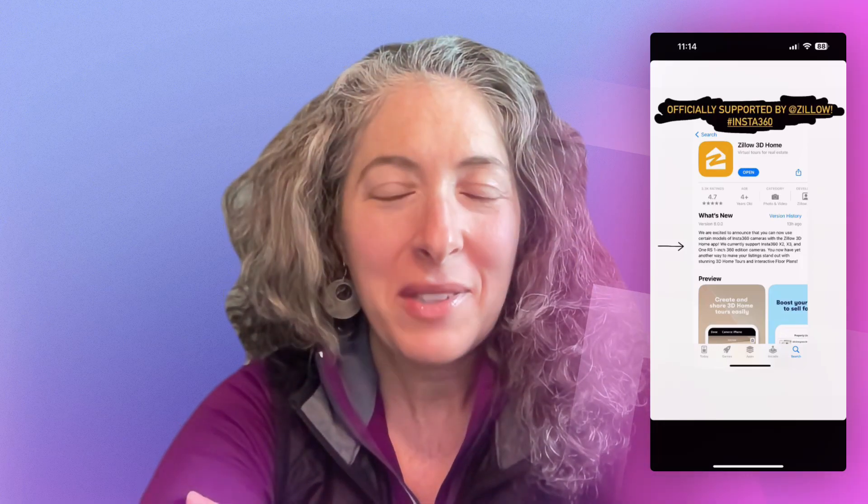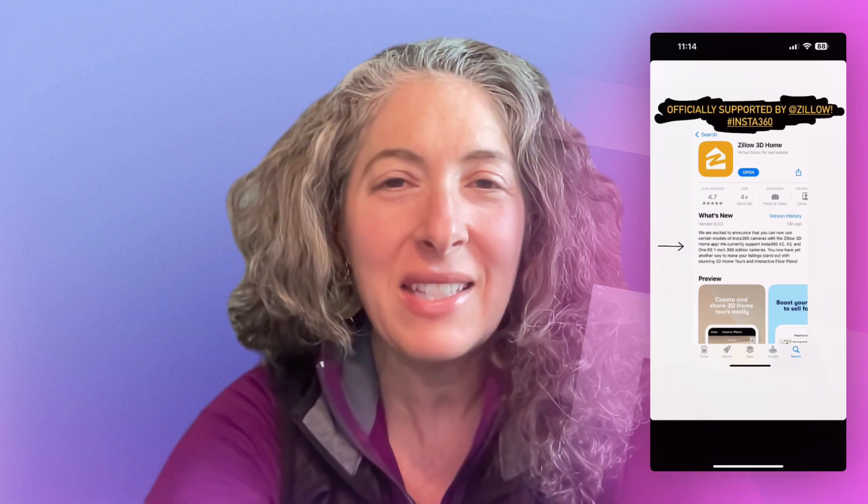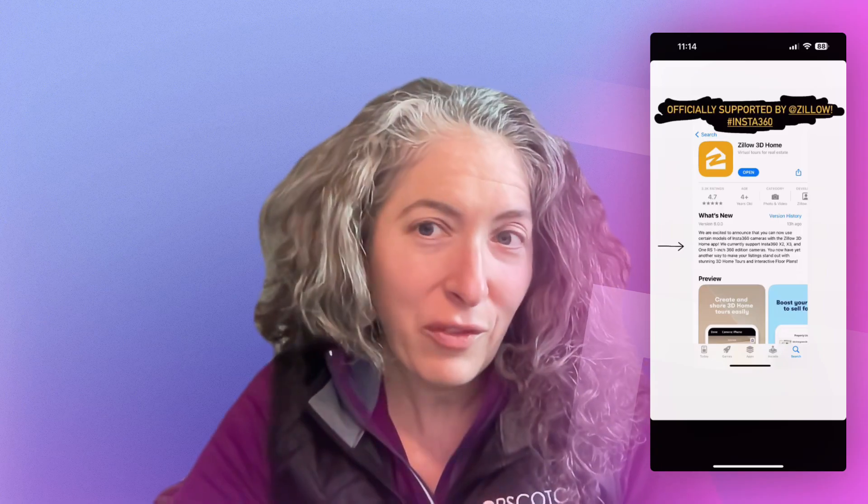Hey everybody, it's Emily from Hopscotch Interactive and I am here today with a huge update for all of you 360 camera users and Insta360 fans. Starting today, Zillow has just released their latest version of the Zillow 3D Home Tour app — and you can now use your Insta360 cameras with any of their tour functions, which means making a Zillow 3D Home Tour and making a floor plan.